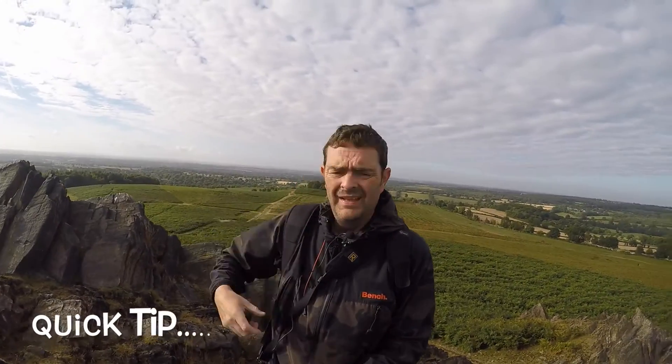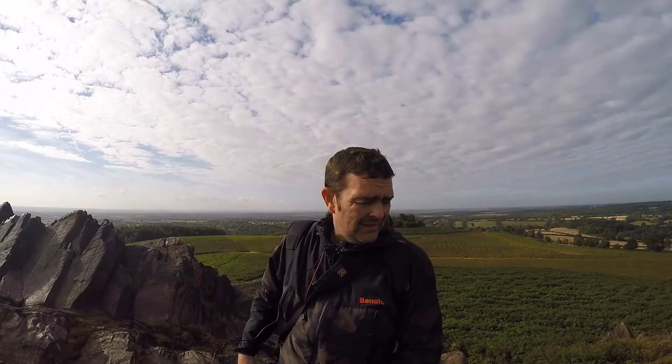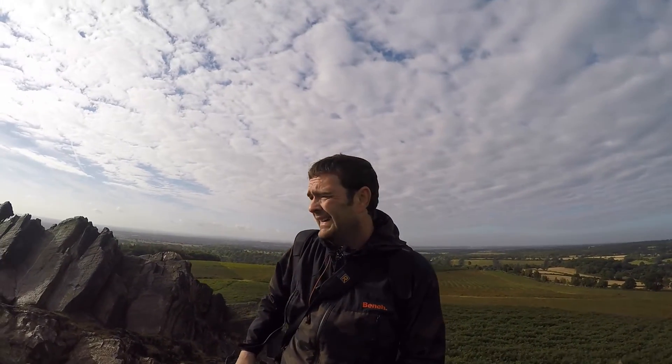These rocks are quite jagged and it's quite easy to lose your footing, so just be really careful about what you're doing. If you fall there's nobody about — well, there's a couple of old boys over there, but I don't fancy mouth-to-mouth off them!